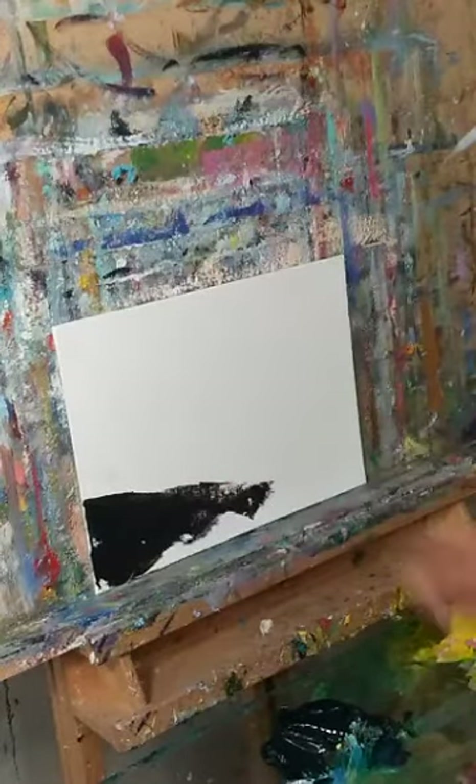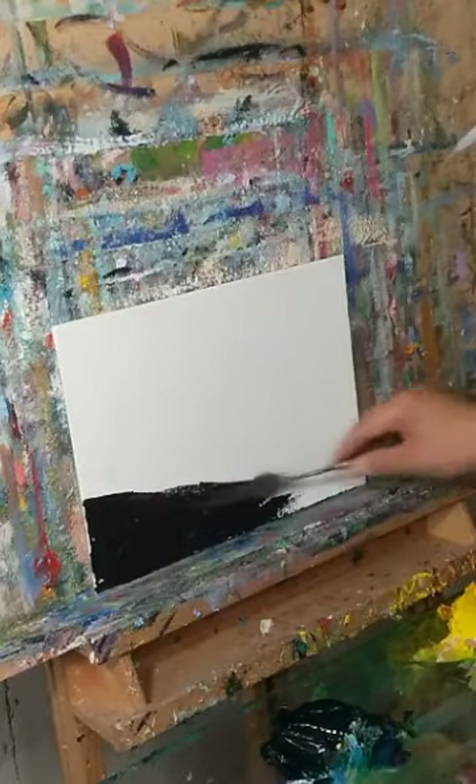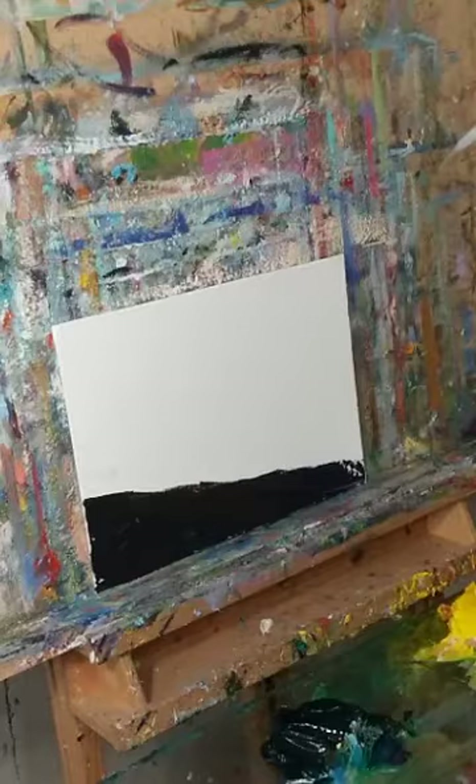I am mixing blue, purple, and burnt sienna to create the base solution. Then a little bit of white with cadmium red and burnt sienna again.